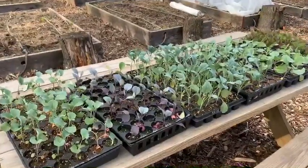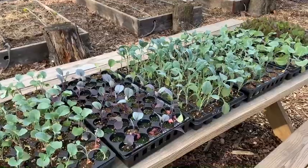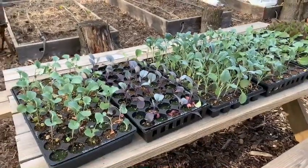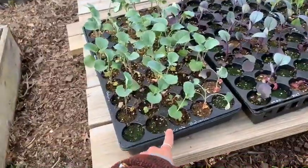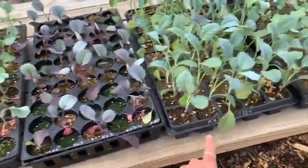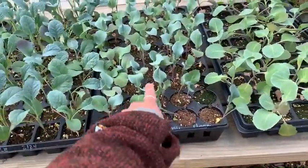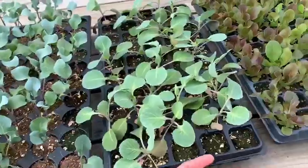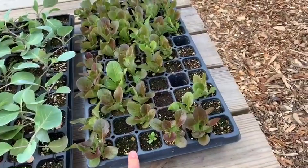These seedlings here are ready to be planted. As you can see they're busting out of their little grow spaces. Here we have broccoli, we have market red cabbage, this is kale, hybrid white cauliflower is this whole container, and then I think this is probably kale and then looks like some red leaf lettuce.